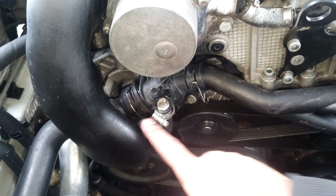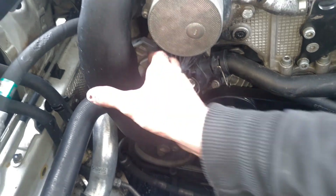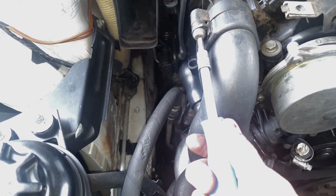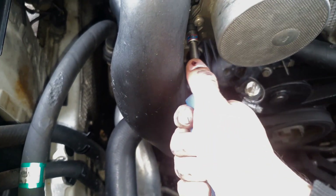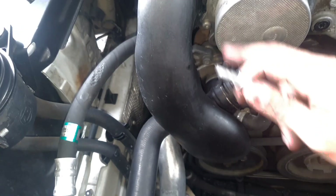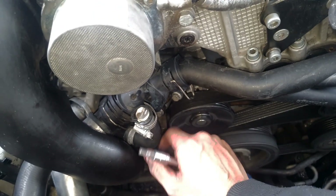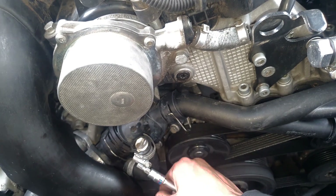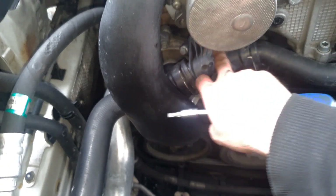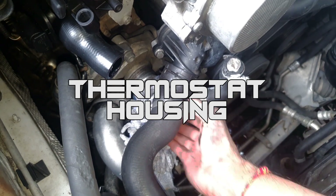To get a bit more room, I'm going to remove the boost pipe that runs from the air filter all the way to the turbo intake. This pipe comes off with a 5mm Allen hex key — one fastener up top and one at the bottom. Once that's off I can slide the boost pipe out and have more room to reach the fourth thermostat housing bolt, which is down below, and access bolts one, two, and three.